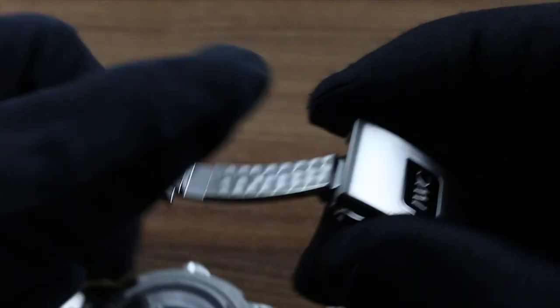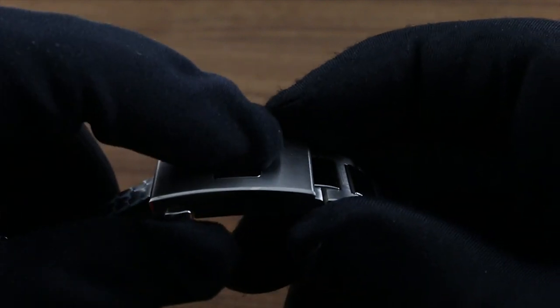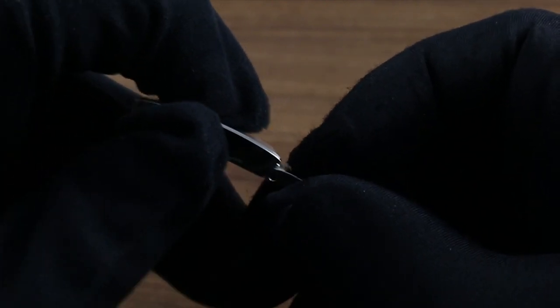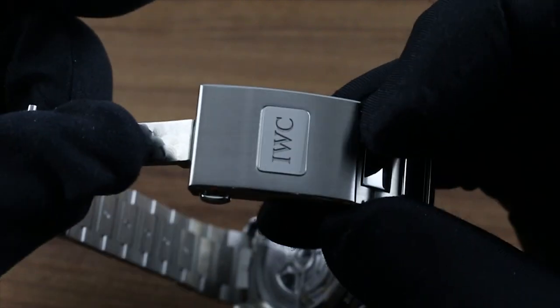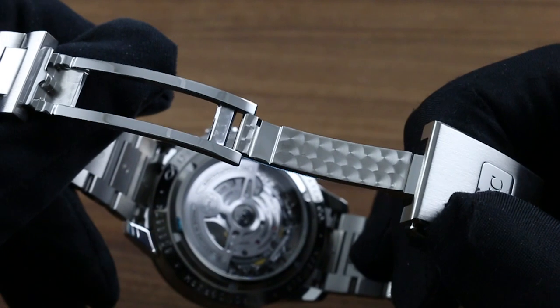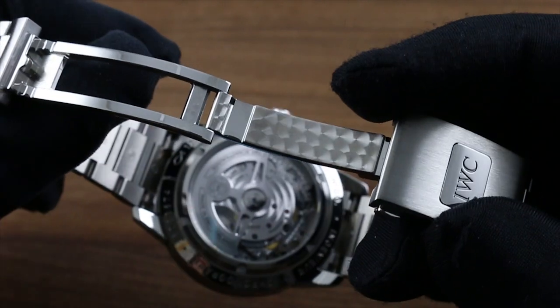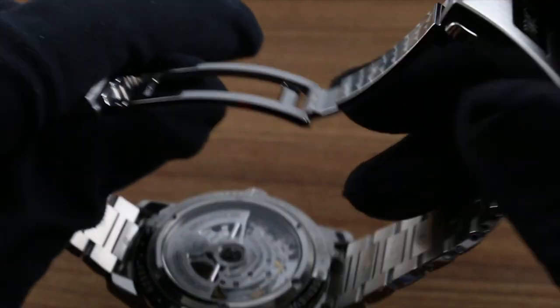You can also use the slider system built into the clasp for fine adjustment of sizing. Push down the IWC marquee and you can slide it in or out through several detent positions — there are multiple notches. You can also note the fine finish even inside the clasp: alternating polish and engine-turned pearlash, emblematic of IWC's attention to detail in both engineering and artistry.